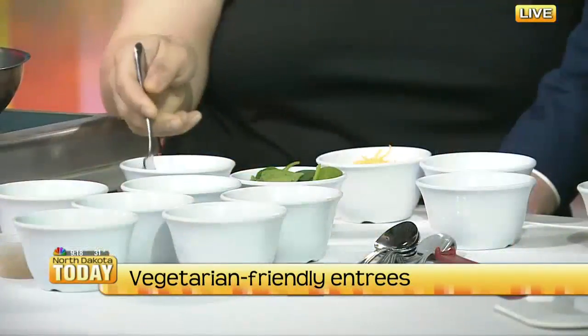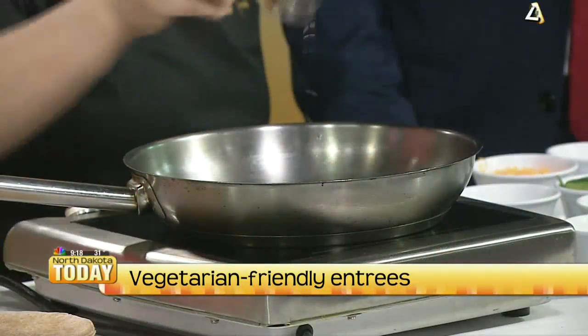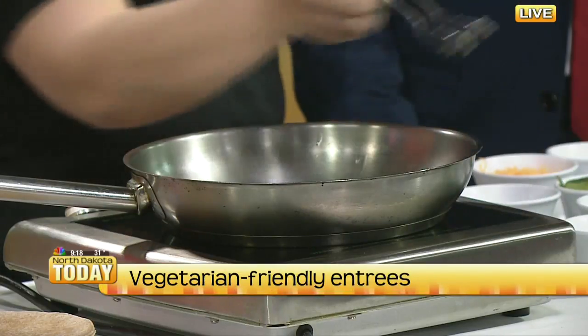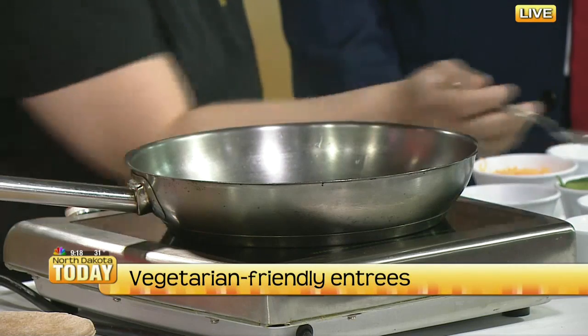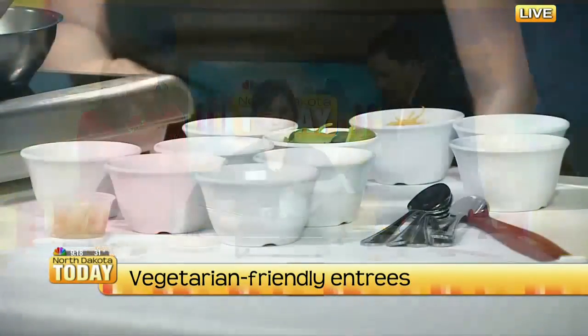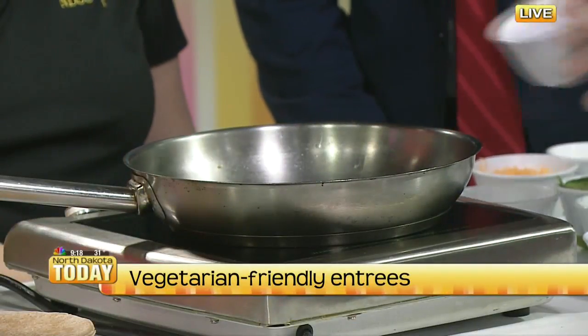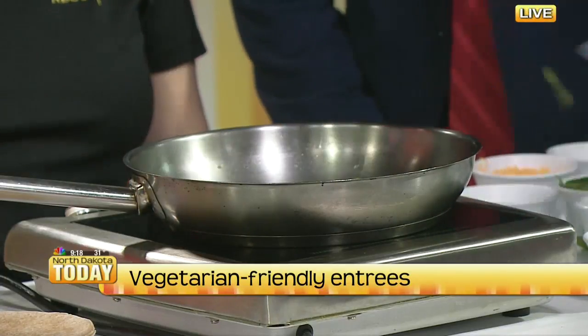This isn't going to take very long. We're just going to put some oil in the pan and make sure we add a little bit of garlic for some flavor. Then we put the veggies in — just mix them in there, start rolling them around. Whether it's for students or at home, you just pick the veggies that you like.